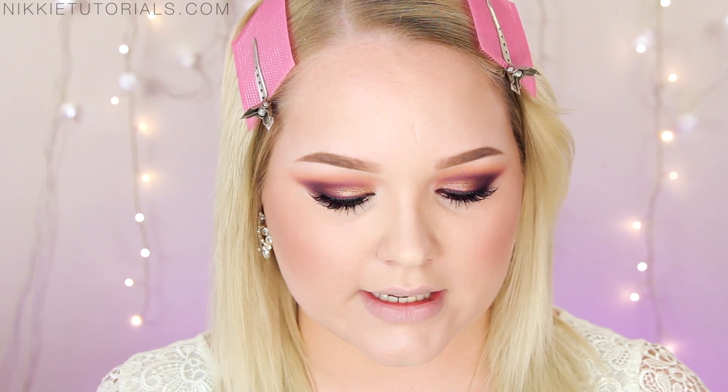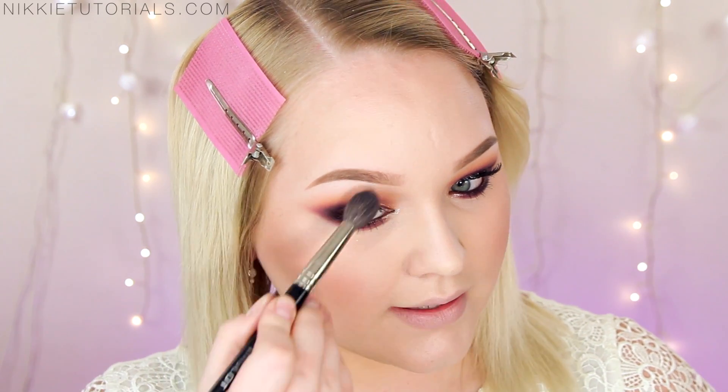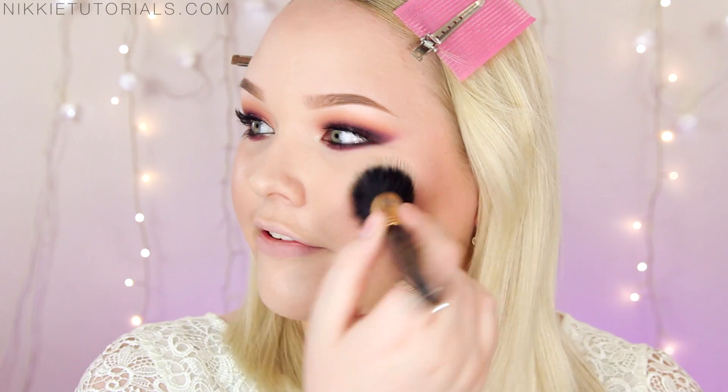Now I give my face a beautiful glowy finish using my MAC Extra Dimension Eyeshadow in Natural Flirt, applying it to the highest points of my face. Then I bust out the Urban Decay All Nighter Makeup Setting Spray again — shake it, take a big stippling brush, spritz the spray onto the brush, and stipple your face.